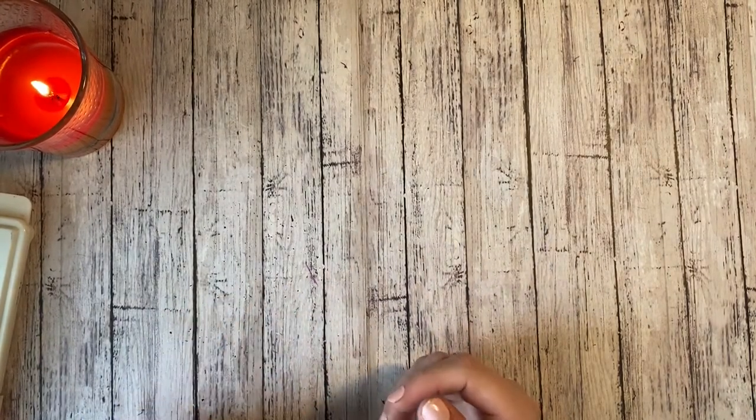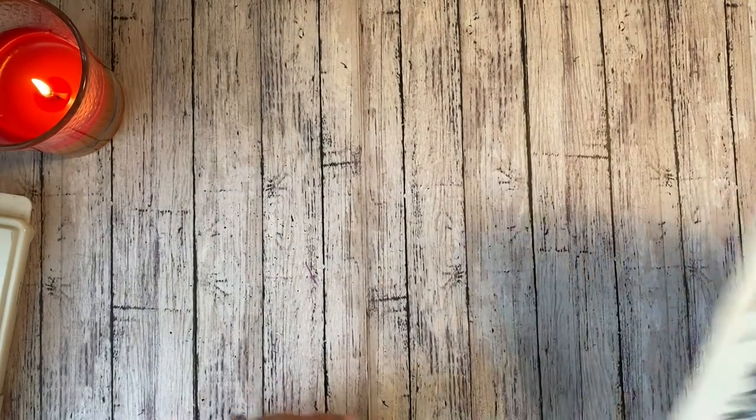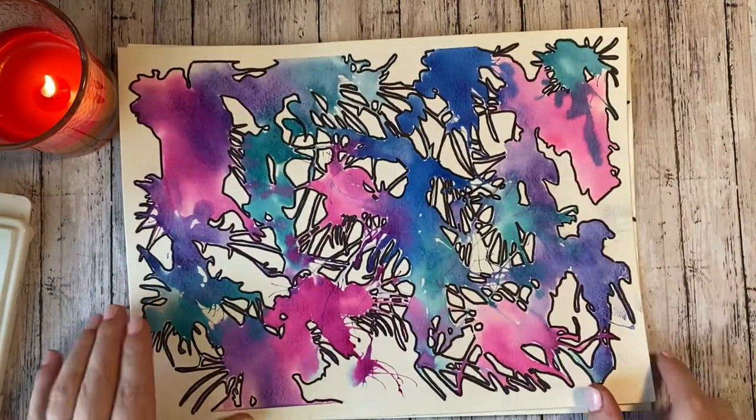I know last week I gave you two, and upon further reflection, I think that might be a little too much. So from here on out, we'll just have one sketchbook assignment. So this week we're actually going to be doing a painting, and what we're going to be doing in our sketchbook this week is a watercolor straw painting.